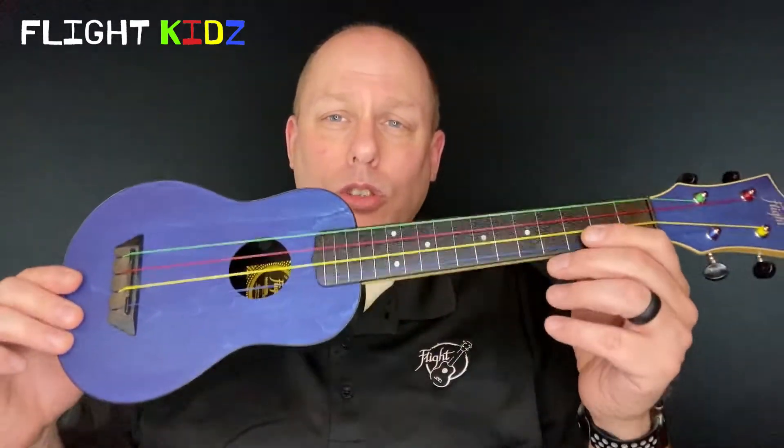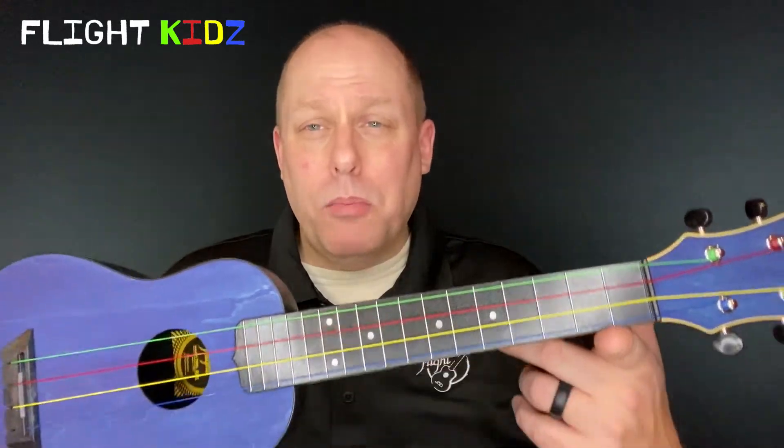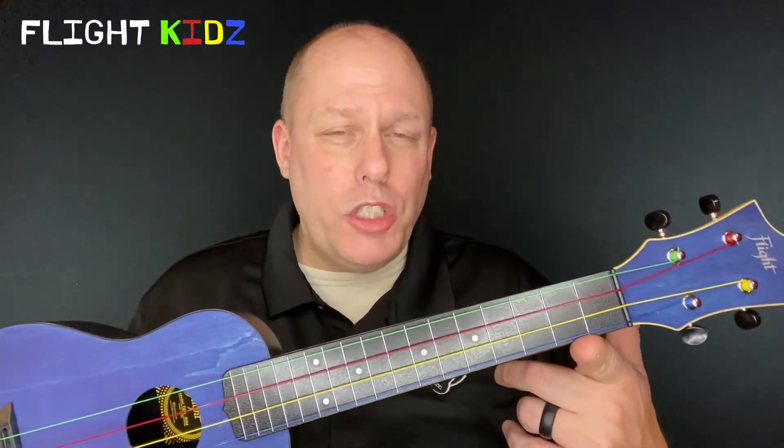Schools are really tough places on instruments — not only do instruments suffer accidental damage, sometimes they have purposeful damage. These ukuleles are strong, tough, and easy to clean, which is a brand new factor in schools we never previously considered. Schools generally have really bad climate control and swing rapidly in terms of humidity and temperature, and the plastic neck makes sure that the instrument will not react to those changes.